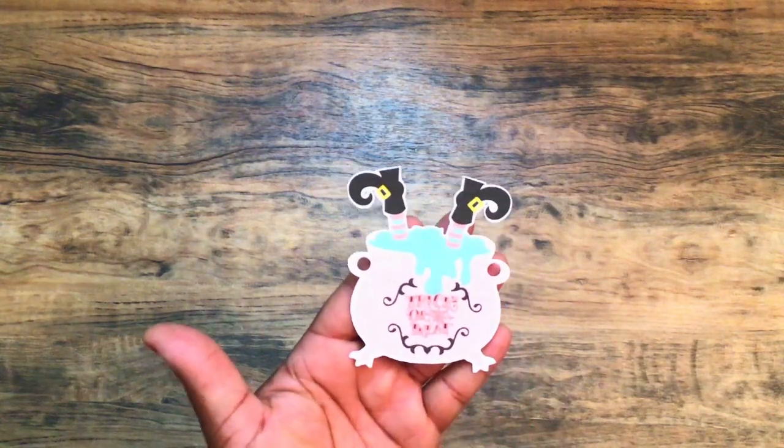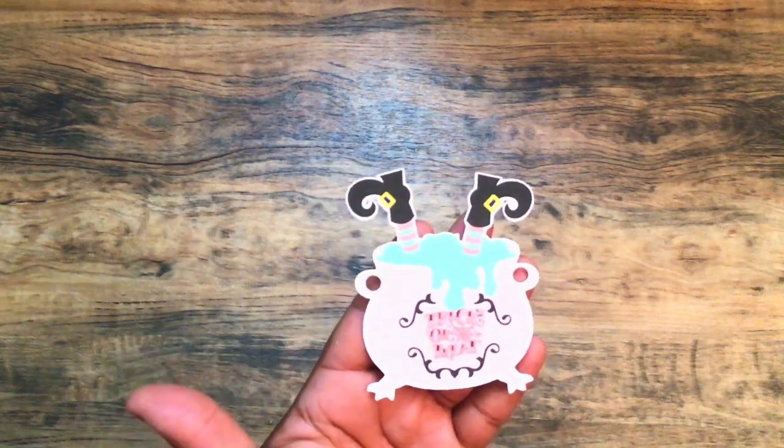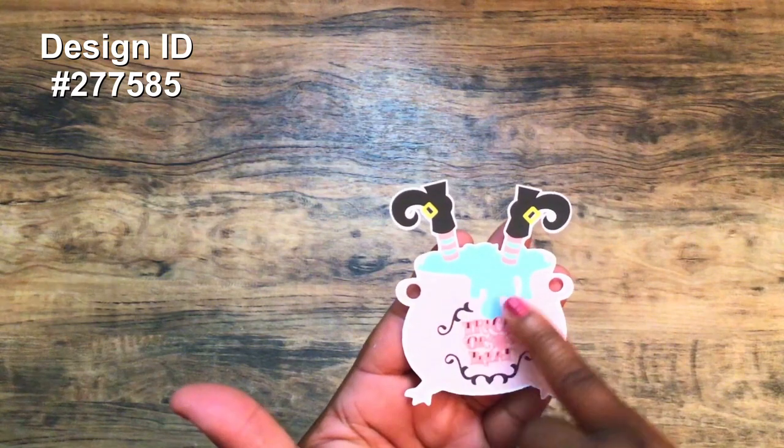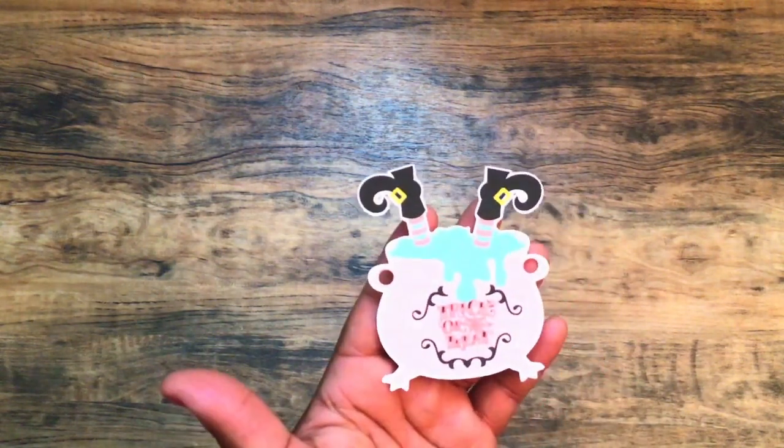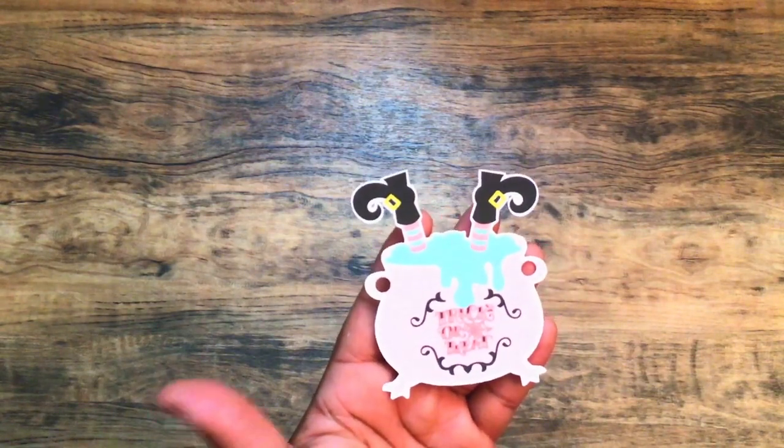I wanted to share this file that I got off my Silhouette — it was in traditional colors and I just did it in the pastel colors. I'm thinking about maybe putting some Nuvo drops where the blue is before I package these up. I'm sending these with this happy mail.